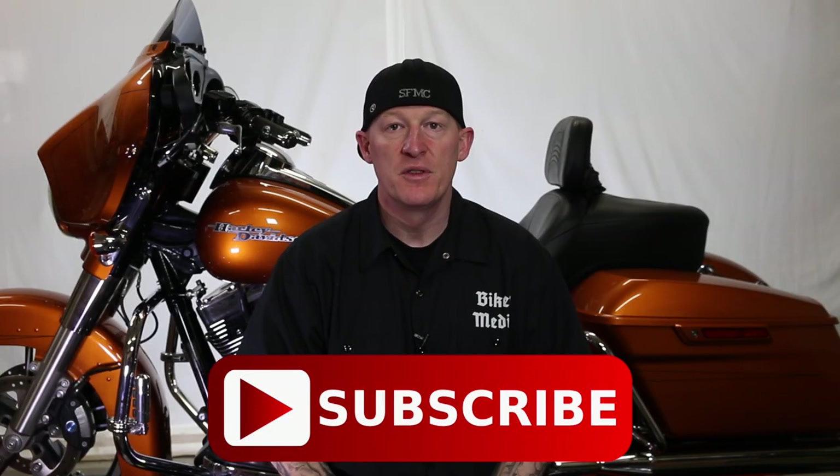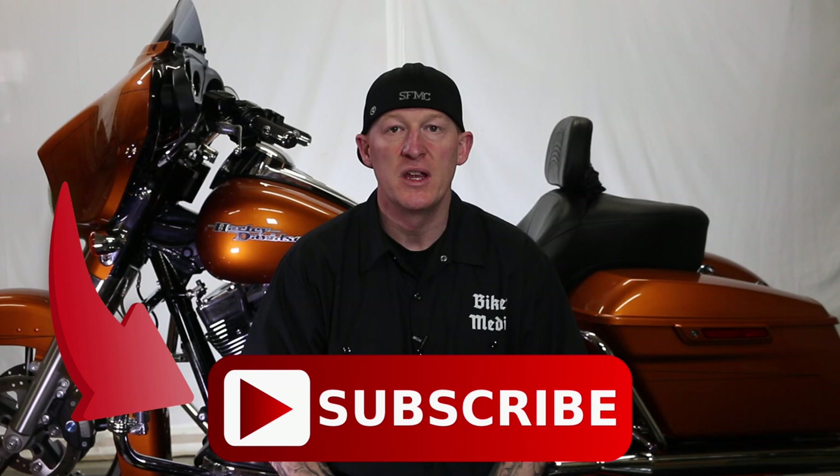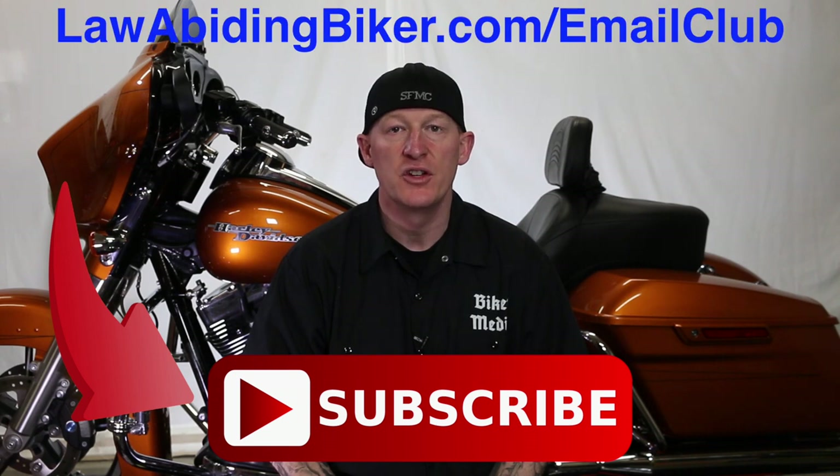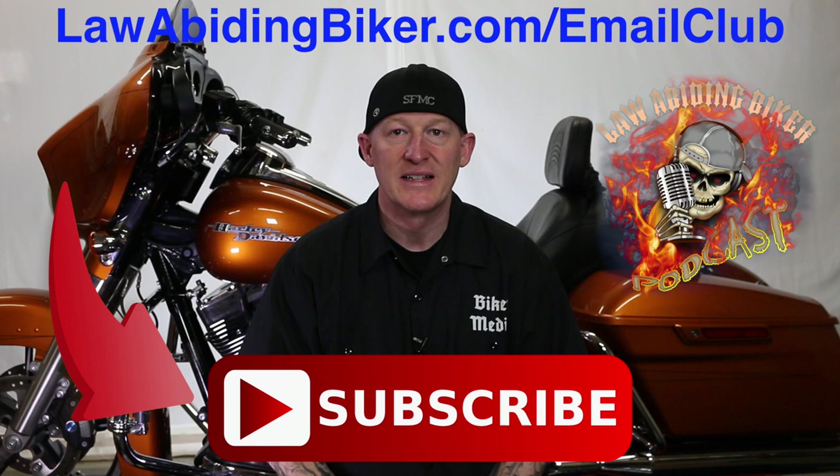If you're not subscribed to this YouTube channel, you are really missing out. We have a ton of videos in the works for you guys, so get subscribed. Also sign up for the free email club at lawabidingbiker.com/email-club — we will shoot you an email when we come out with new free videos. Also do not forget to check out the weekly podcast; it's the Law Abiding Biker podcast, heard worldwide.